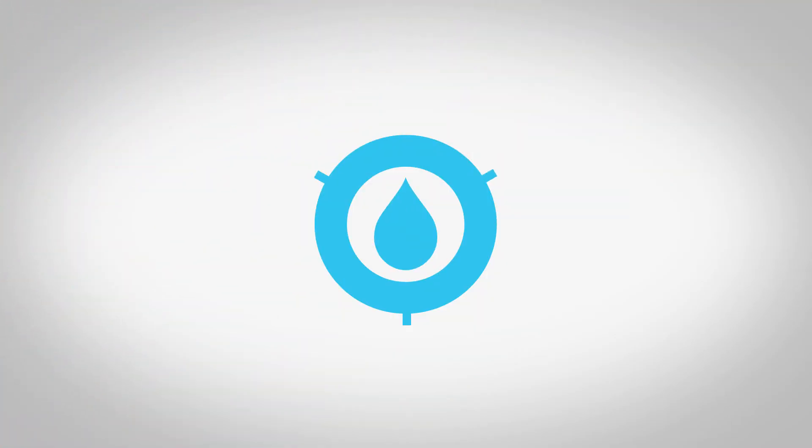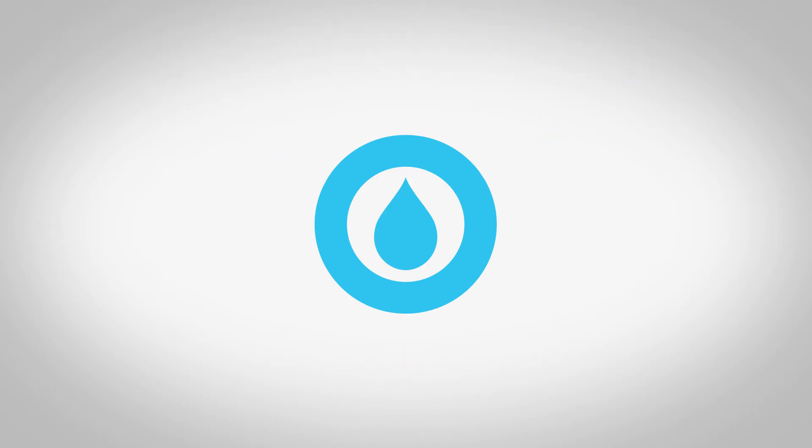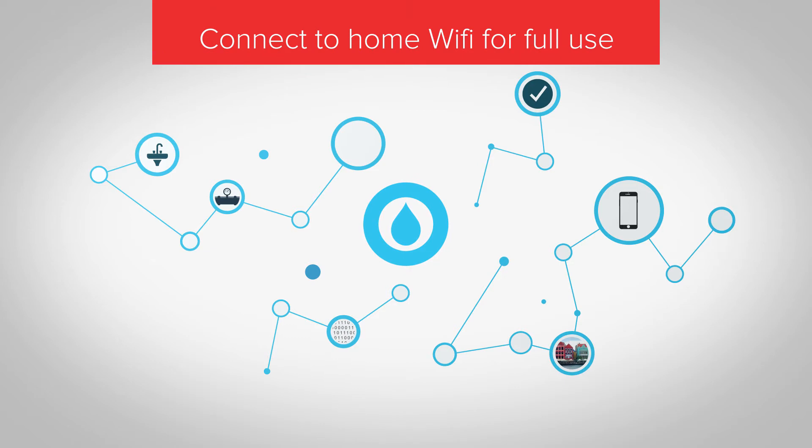The Drop system has the unique ability to operate locally without the need of home Wi-Fi. However, to get the full use of your Drop system, we recommend that you connect the hub to your home Wi-Fi internet.